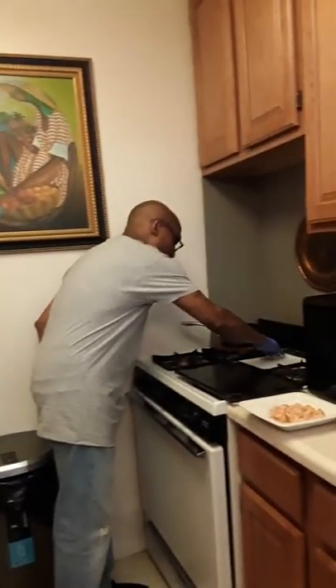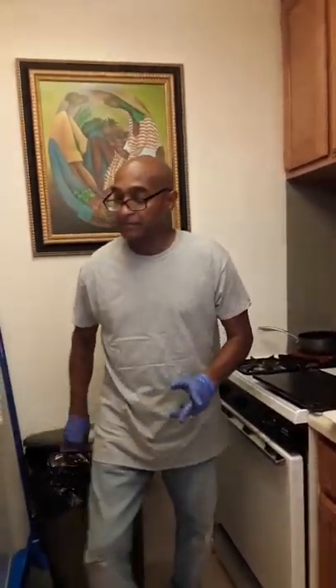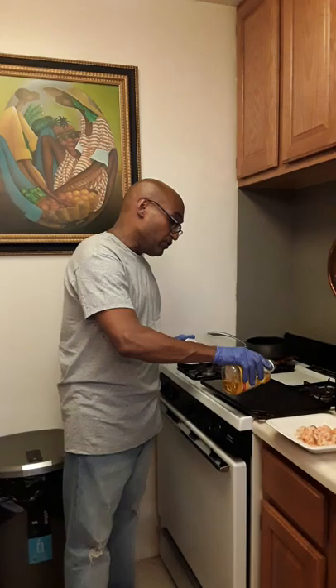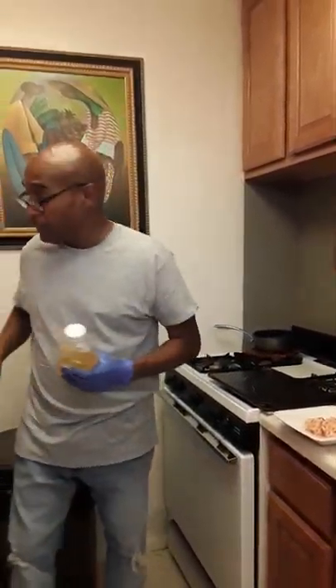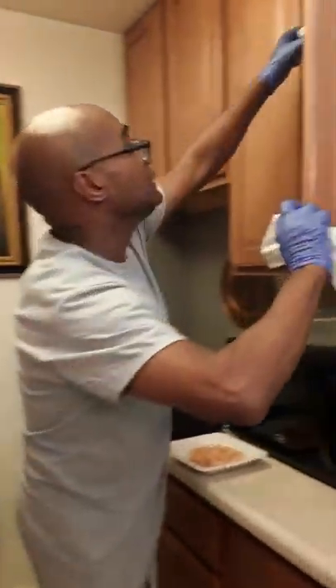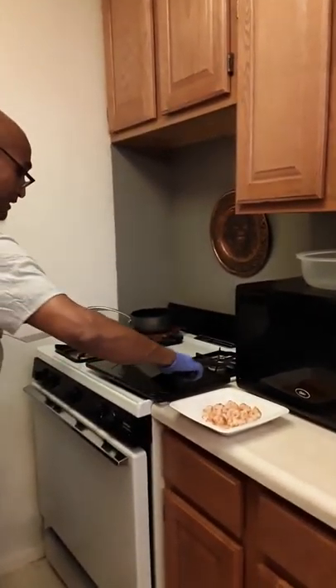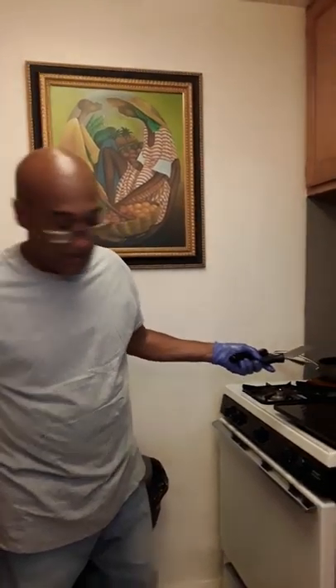We don't want to seem like we're pigs. We clean as we go, clean as we go. Once again, a little oil. We're going to use a bit of oil now — while this is cooking here, we let the oil get hot. Nice and smoky. Clean, clean, clean. Take a spatula — lightly.